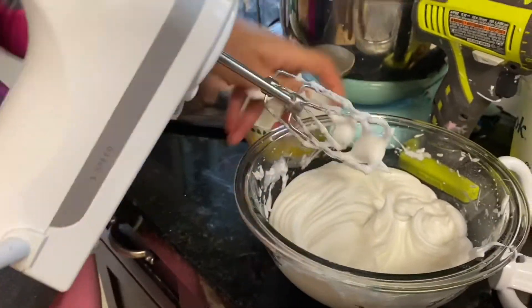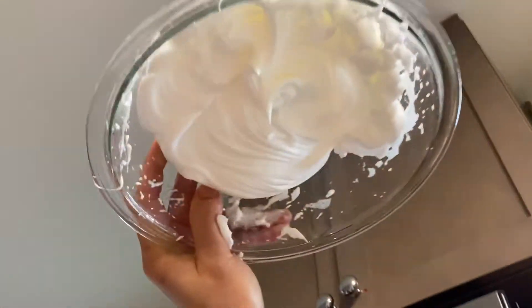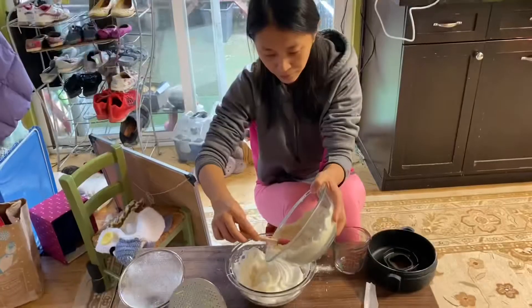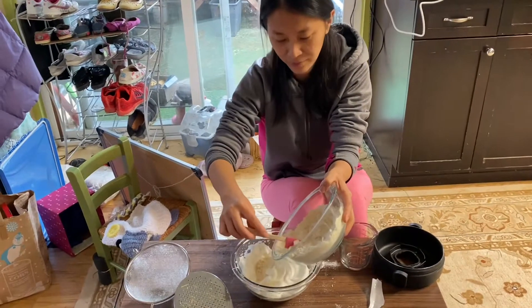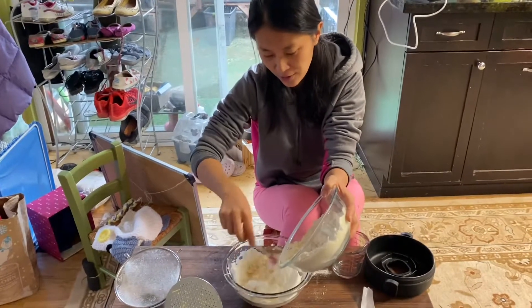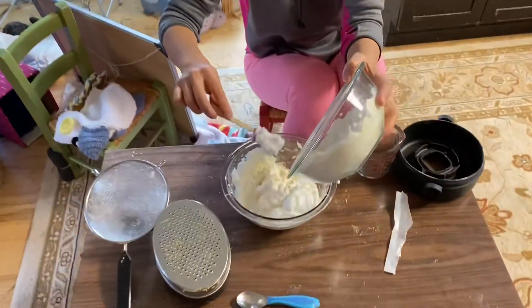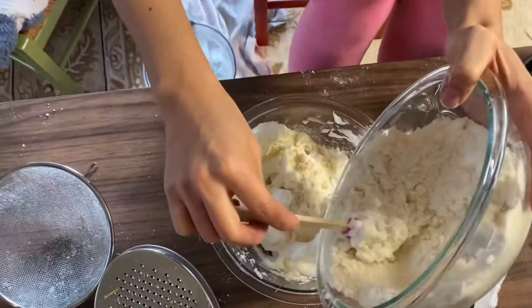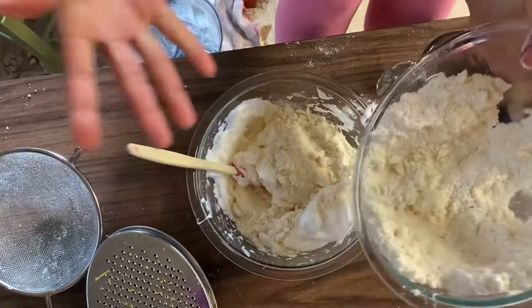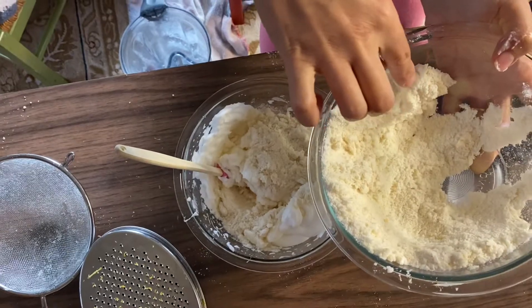And so look. I feel like we need to sift it again — see, it's all lumpy again, like you said. Or should we put this in here? Doesn't matter.